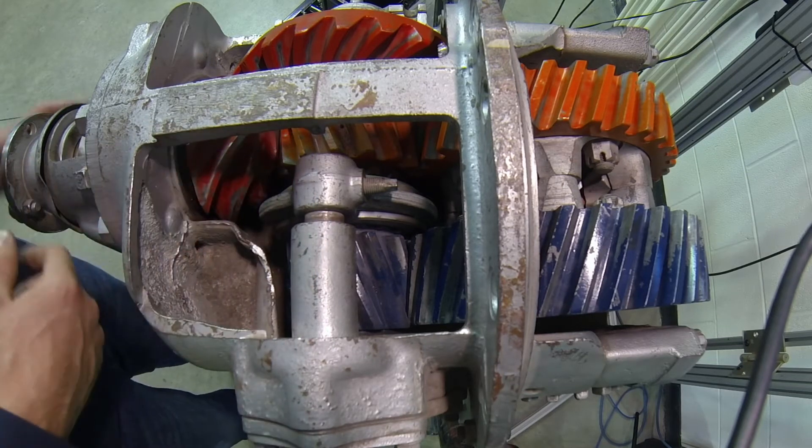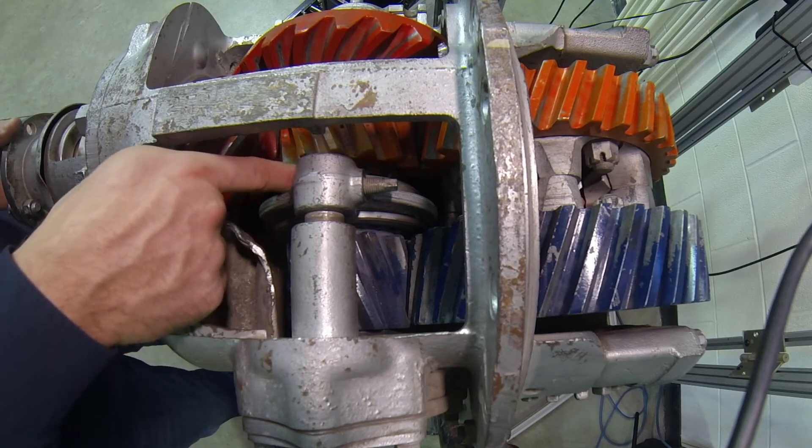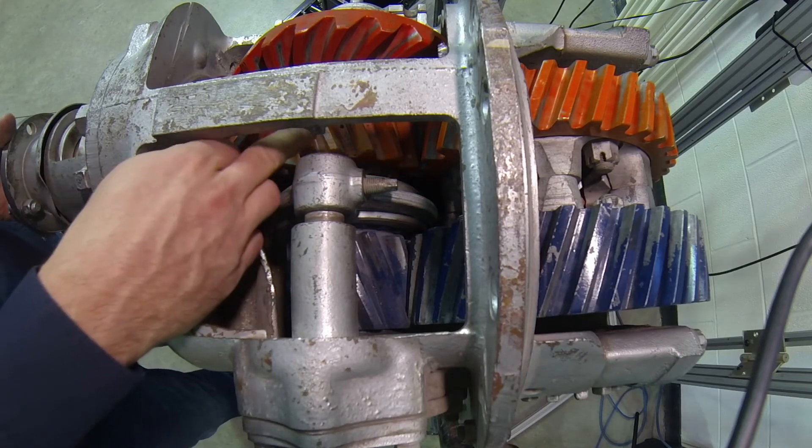The path of power is: pinion to bevel gear, bevel gear to cross shaft, cross shaft to clutch. The sliding clutch then locks either the high or the low drive gear.